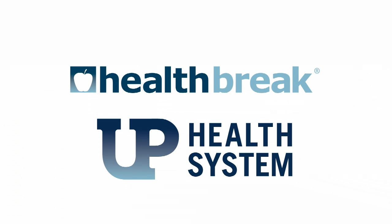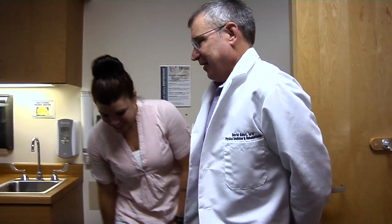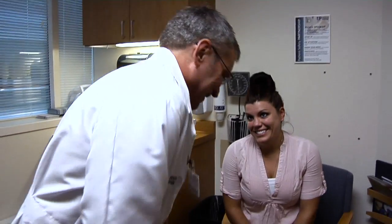UP Health Break, brought to you by UP Health System. People with arthritic joints who are not yet candidates for a joint replacement, or who have other health conditions that do not allow them to have a joint replacement, still have good options thanks to ultrasound guided injections at UP Health System Marquette.